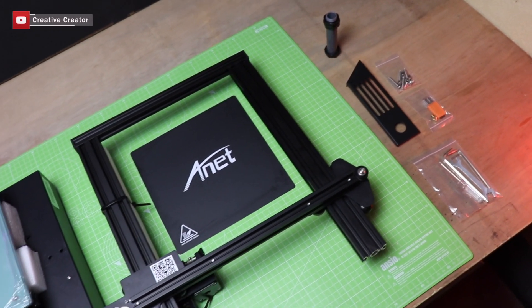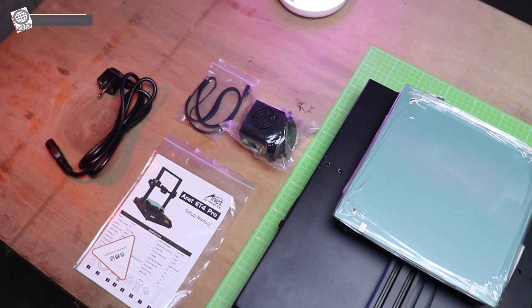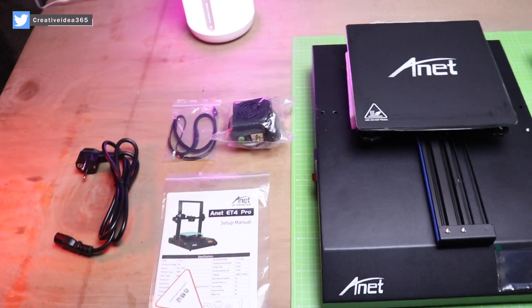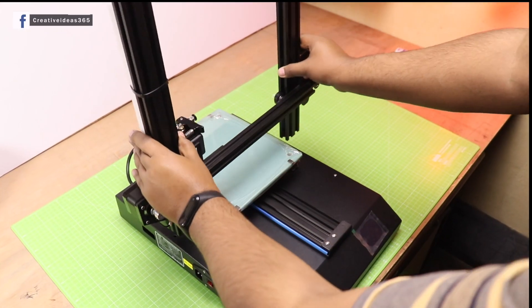These are all the parts that you will get inside the box. Now it's time to assemble the printer, so let's do this.